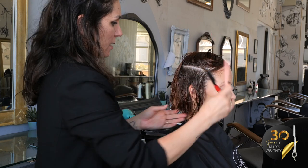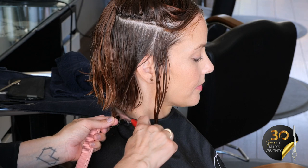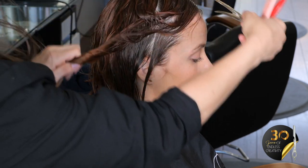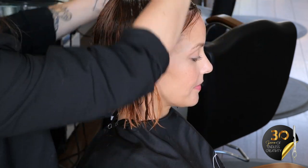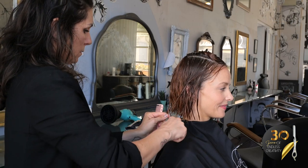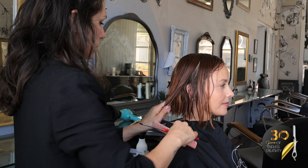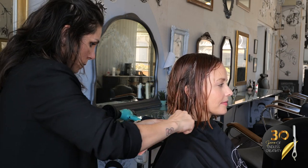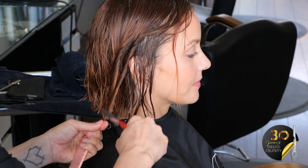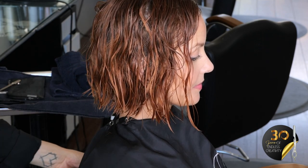Moving on to our other side. For these, I love standing in the back to cut and establish the length. I'm going to give it a quick twist, pull it back, using my back as the guide. And now we will detail her front.